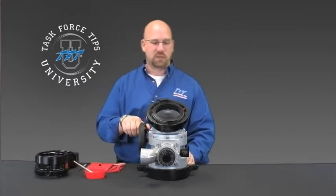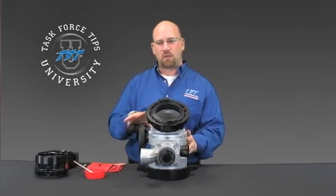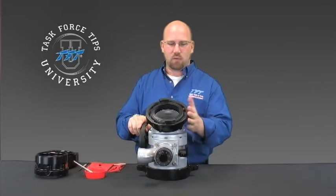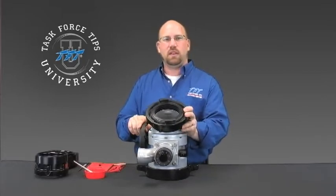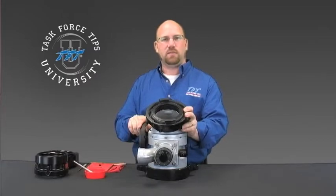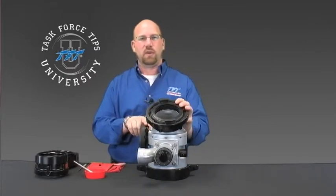Today we'll perform the procedure on a ball intake valve. The procedure is the same across the board of LDH products. We'll remove the 5-inch Storz coupling to install a different coupling. This can either be done because the coupling has become damaged or your department may be changing size or thread types of hose.